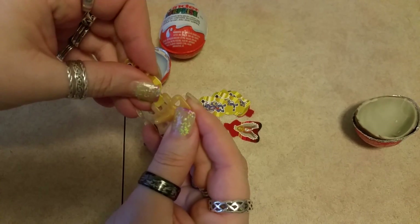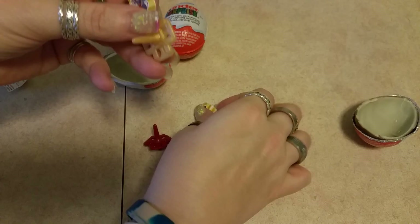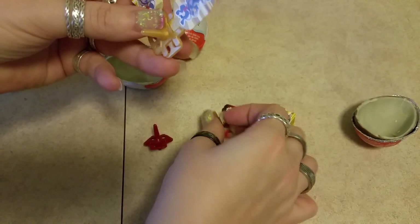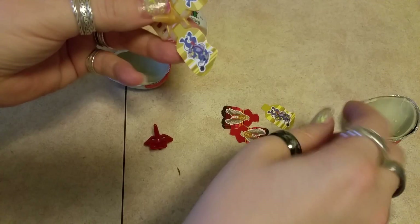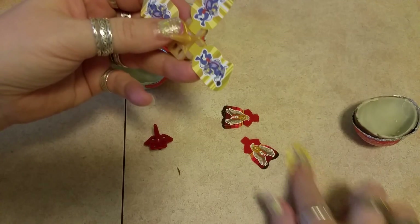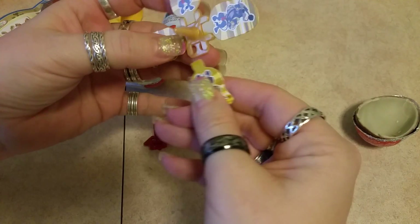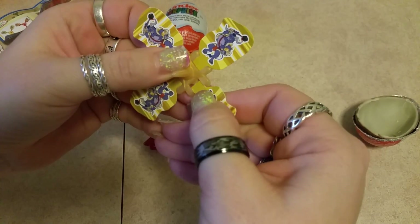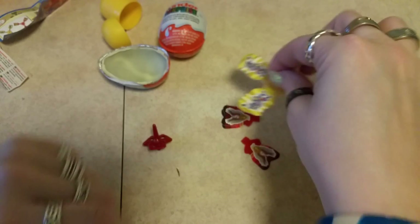It's so easy — it just snaps right inside like so. We got this one. Get in there. There's one.